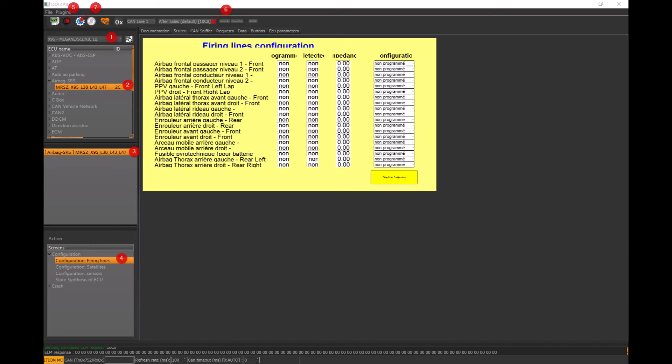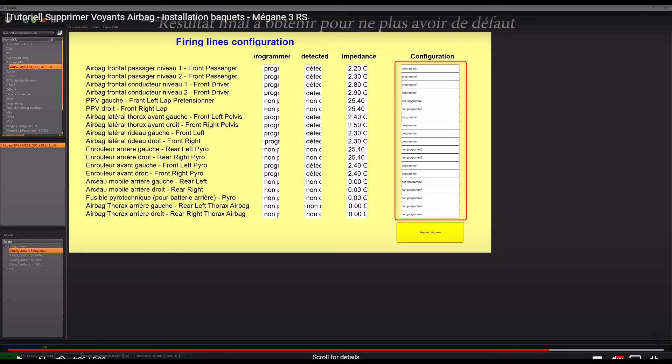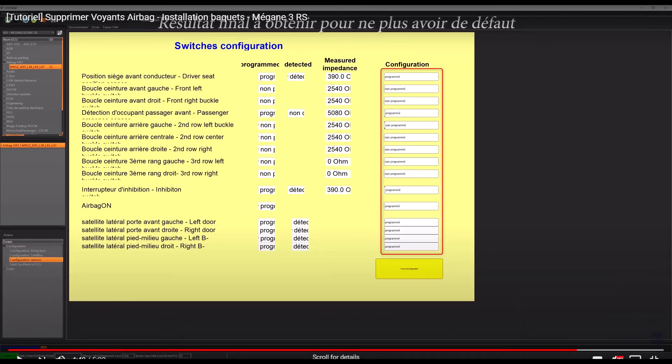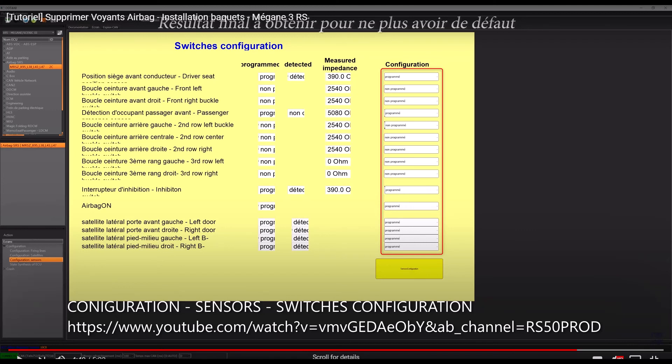Ignore the firing lines configuration I've got there — this is the one to use. I've got this from a YouTube video, so just make sure you've got the correct configuration. Once again, this is from the YouTube video — configure yours to be the same.